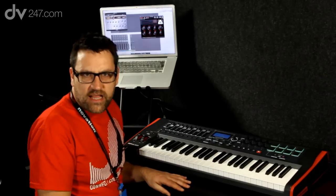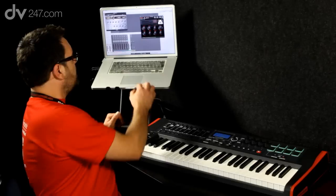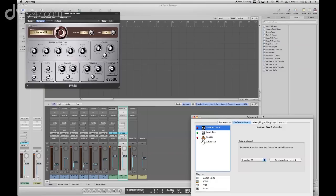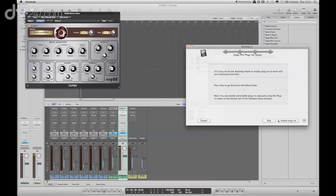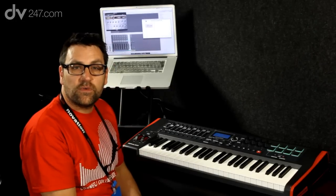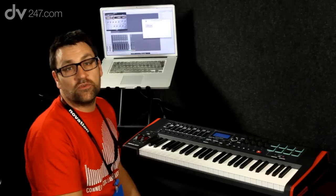AutoMap works with all of the major DAWs and is very straightforward and easy to set up. Once we've loaded AutoMap and go to the software setup page, the computer automatically tells us which programs we have installed and then we have a setup button which takes us directly through how to set up your software. Once set up, AutoMap basically takes control of your DAW for you, letting you get on with your music creation without having to worry about assigning controls to various different parameters.